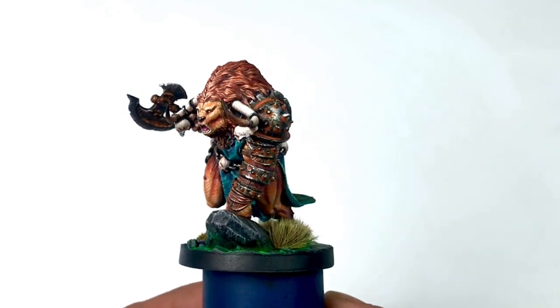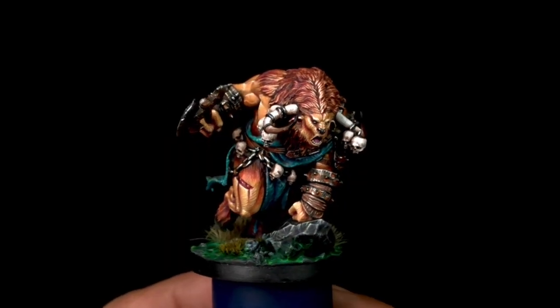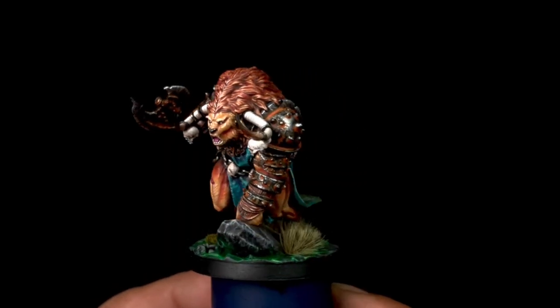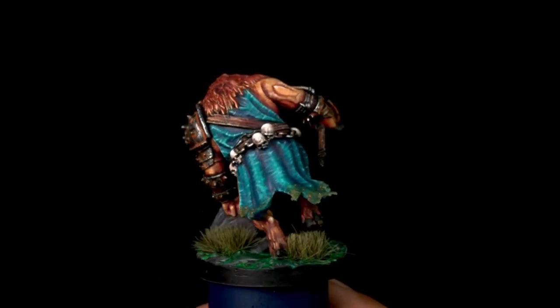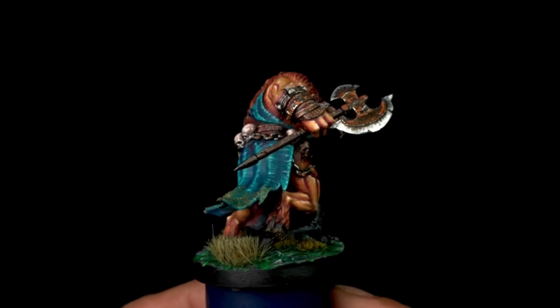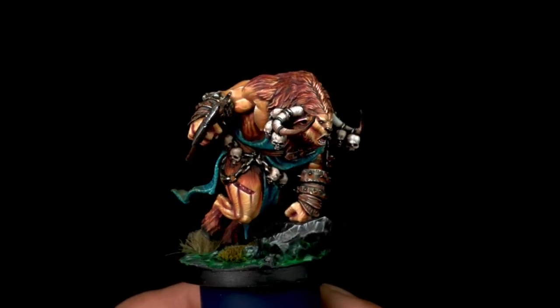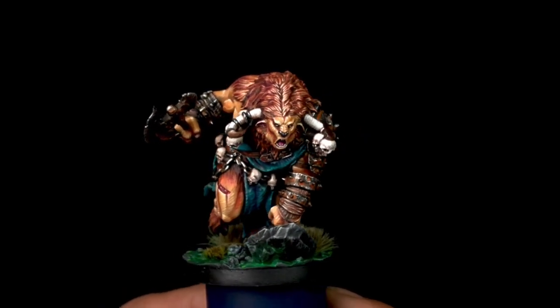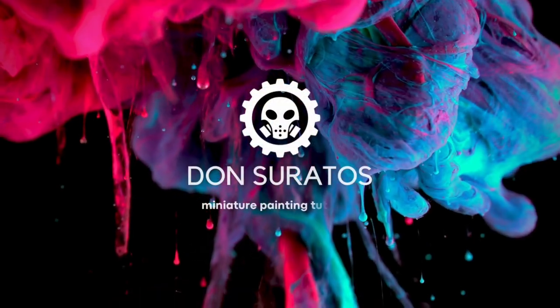Different tiers, different perks — I do hope you consider becoming a Patron because I will try to help you level up your miniature painting. I hope you like this video, guys. It's really short, but I have the longer version at Patreon. Until next video — that's it, Pansit!